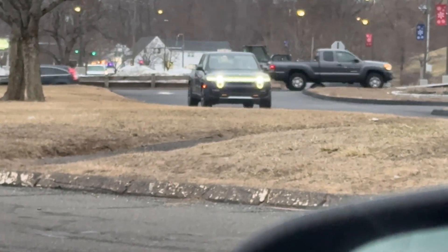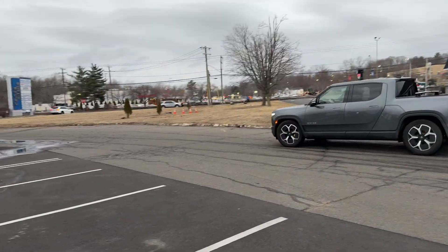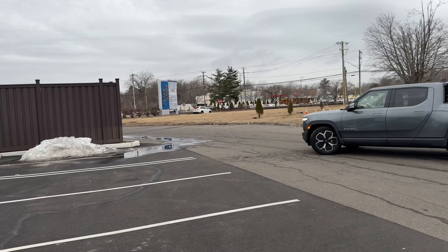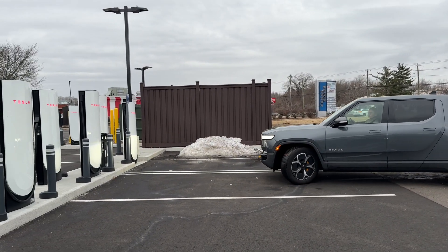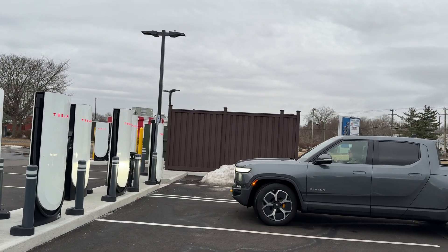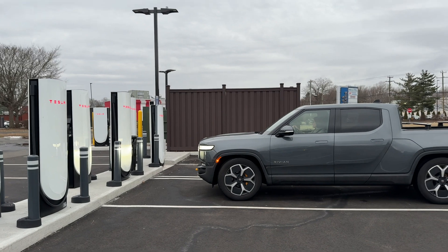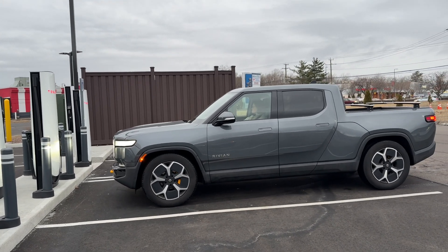Here she comes. With these V4s, the cable is long enough that you don't even need to get that close to the charging stall, and you're not going to have to block the one next to you anymore.